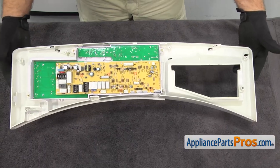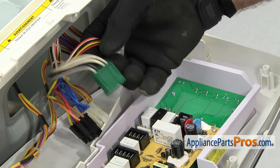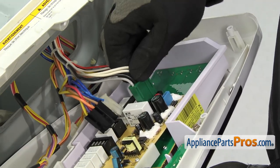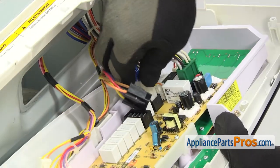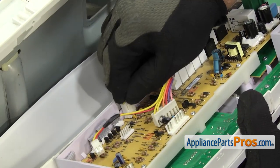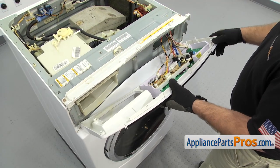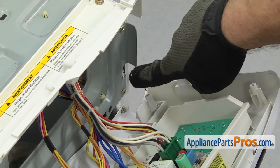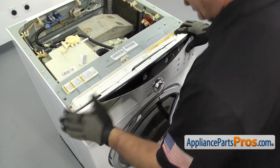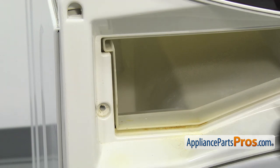Once you have the control board mounted, you can put the control panel back onto the washer. Remember, when you're plugging these wire harnesses back in they're all individual and different, so all you have to do is line them up and snap them in — you can't put them in the wrong spot. Once you have all the wiring harnesses connected, you can rotate the control panel up. Remember you have to put the locking tabs into the slots. Once you have it lined up, snap it in. Now we can put in the screw that holds the control panel to the dispenser.